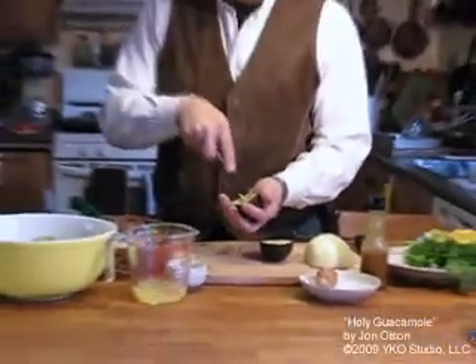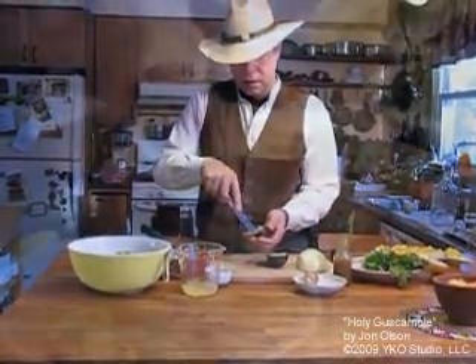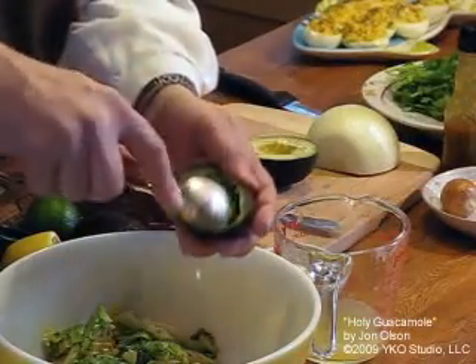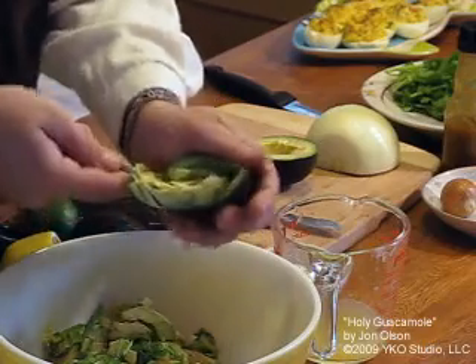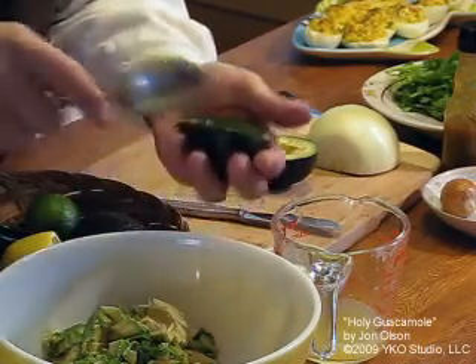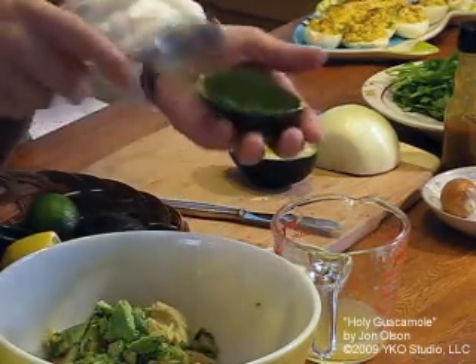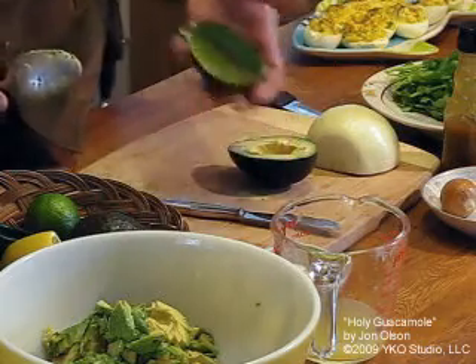What you're doing is chopping up the avocado before it even leaves its skin. Then you take a spoon and scoop it right out, so you get everything out of that avocado shell.